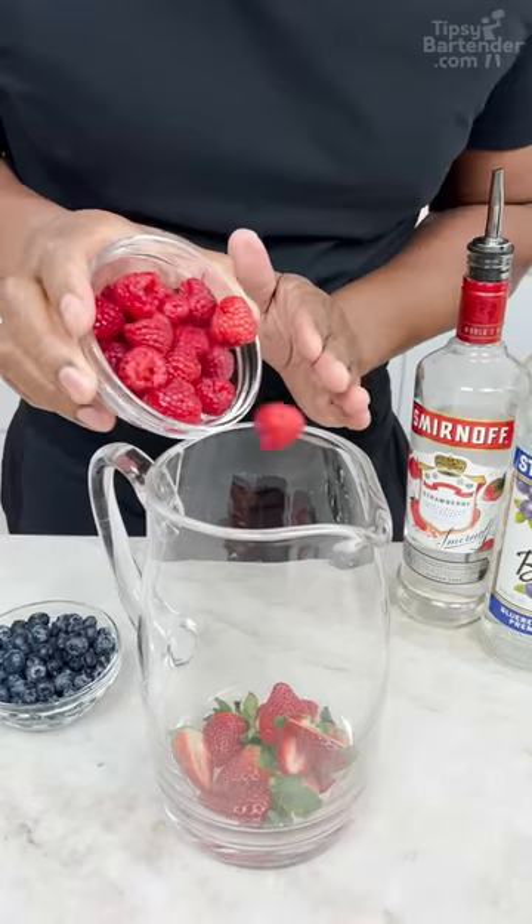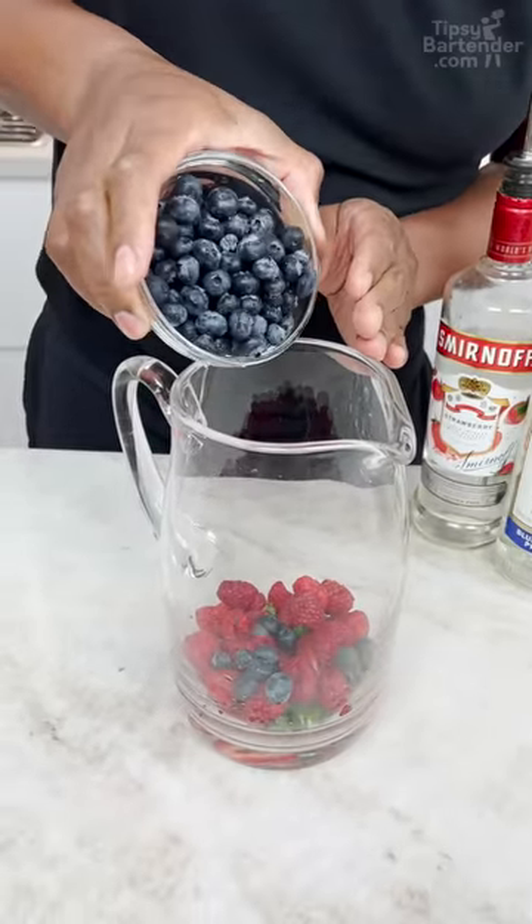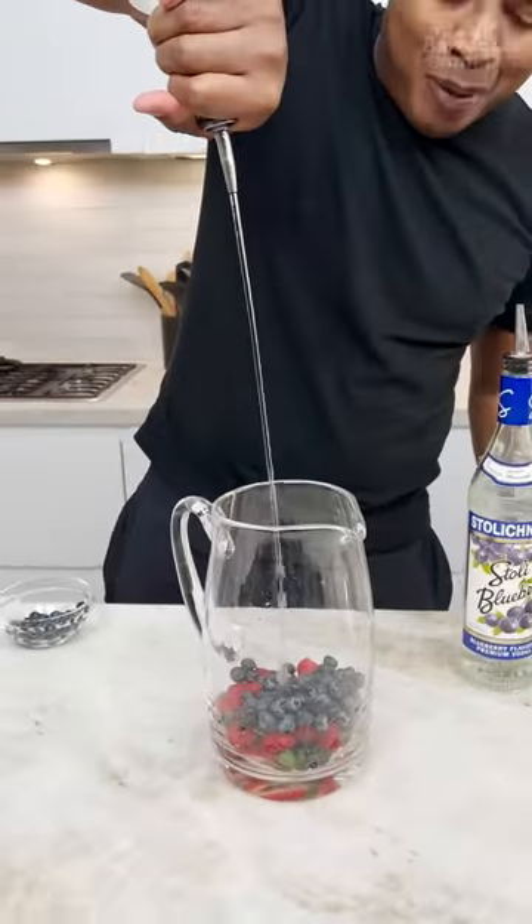Start with strawberries, some raspberries — so you got red on red — some blueberries. Strawberry vodka to match our strawberries.